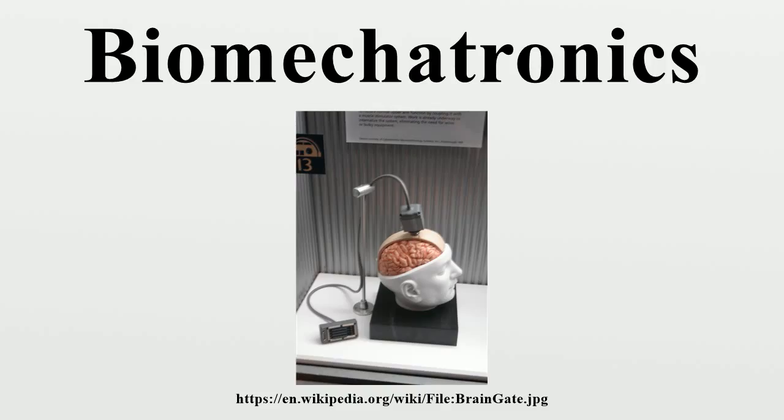Hugh Herr is the leading bio-mechatronics scientist at MIT. Herr and his group of researchers are developing a stiff integrated circuit electrode and prosthetic devices that are coming closer to mimicking real human movement. The two prosthetic devices currently in the making will control knee movement, and the other will control the stiffness of an ankle joint.